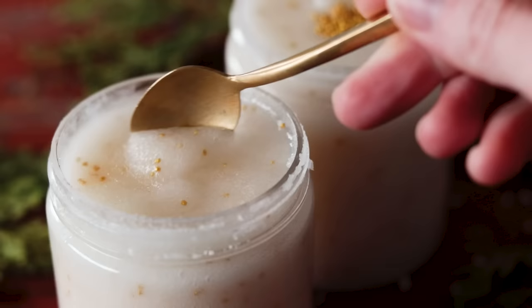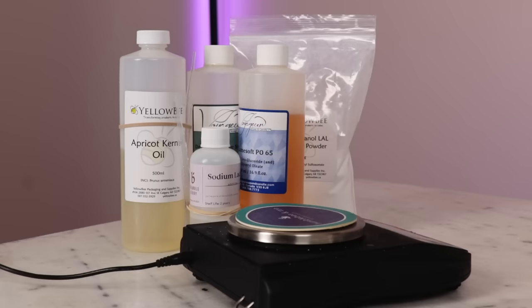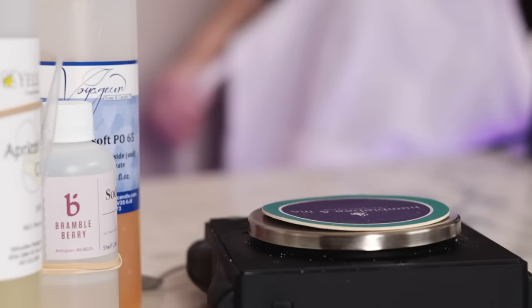Just look at how soft, scoopy, and flat out fun this beautiful scrub is. We're going to make a 700 gram batch today which comes out to be about 500 milliliters, which is roughly a pint. Before we can start making, we've got to weigh out our ingredients.